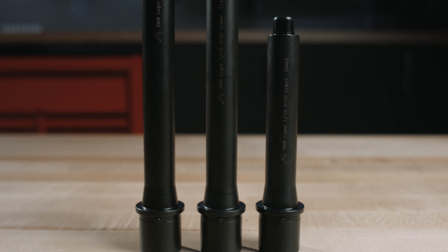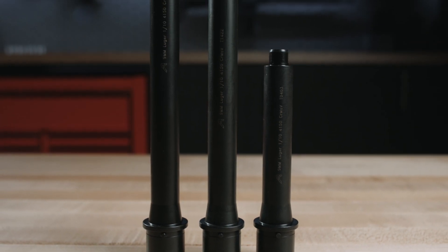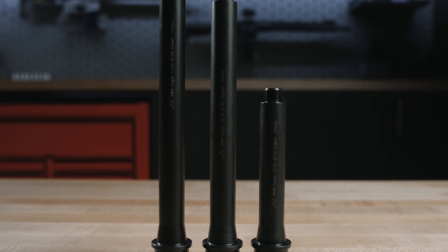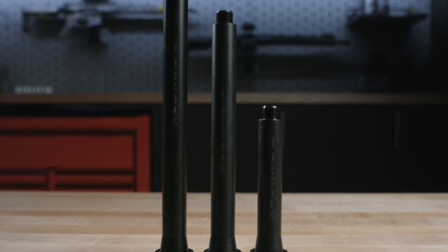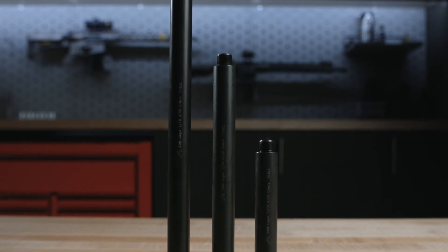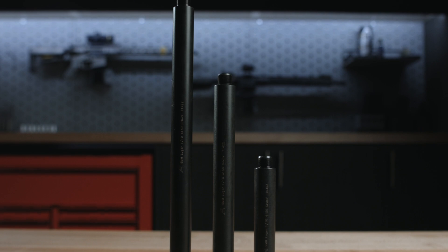Next up, we've got our barrels. We have a full lineup of barrels to go with the EPC products. They're all EPC-specific, so they don't have a gas port. On the 9mm barrels, they feature a 1-in-10 twist and are our QPQ barrels. Structurally, they're made to the same high standards as our 556 and 308 barrels that you know and love.